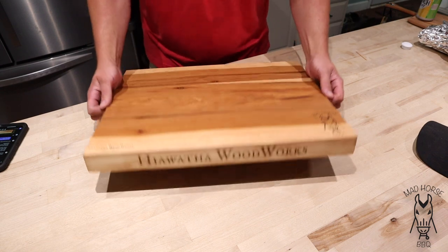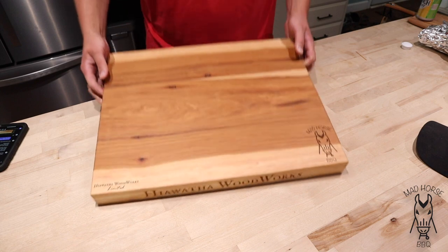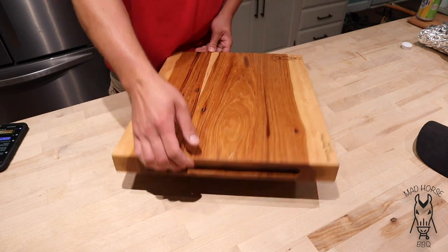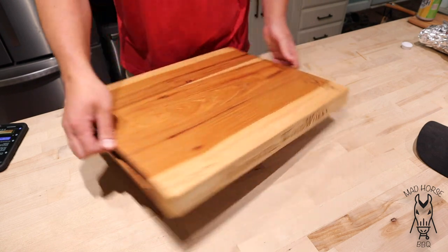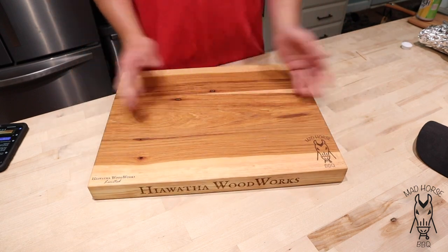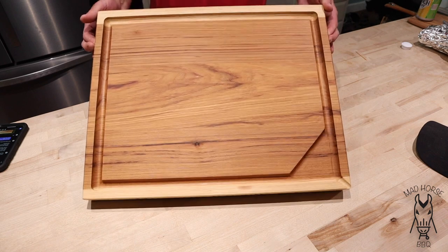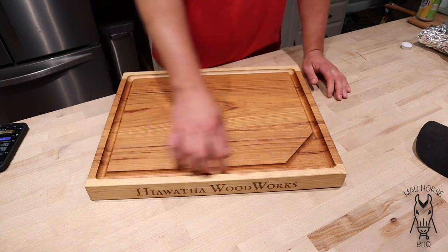He's got his sign there, my Mad Horse logo, and another one for him. The Shag Bark Hickory is just so dang cool. And another thing that's really neat is these boards are heavy — obviously because they're 2 inches thick — but he's got handles on the side so you can stick your fingers in there and it makes it really easy to lift up. And what's also cool is it's a cutting board with two sides — on this side is the juice trough side.